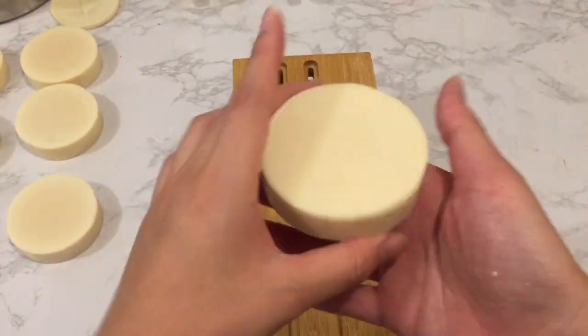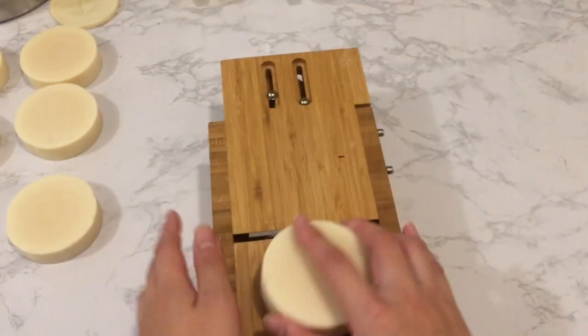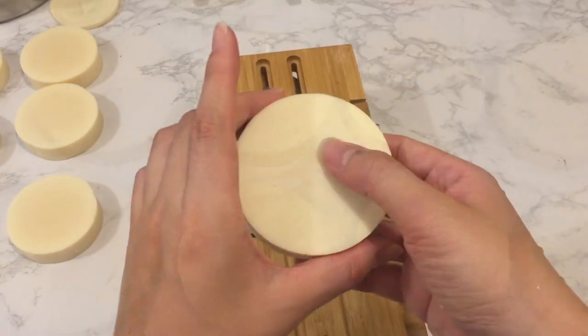The bottom end of the soap will also need some beveling to clean up. Now we've got eight pieces of soap ready for brush embroidery.